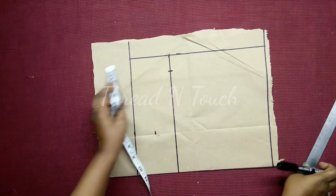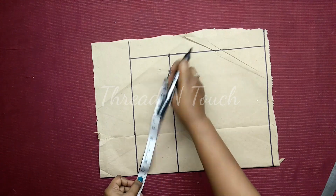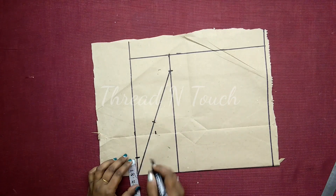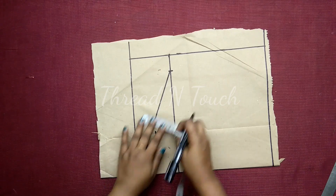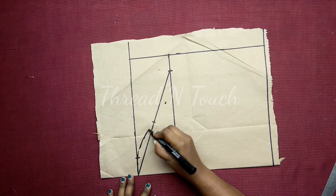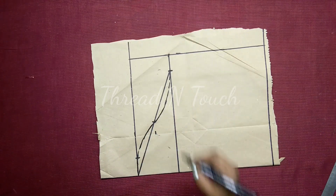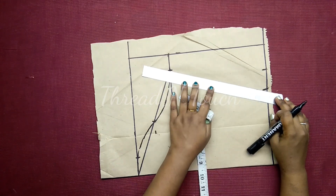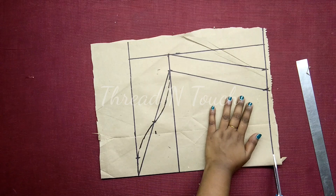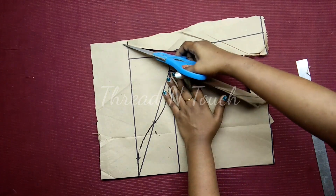We have to mark the corner. We mark the correct center in the corner. We will cut the two pieces in the bottom. This is how we cut the two pieces in the bottom.